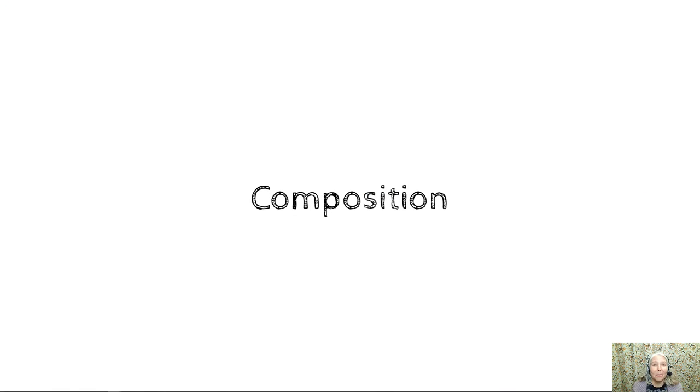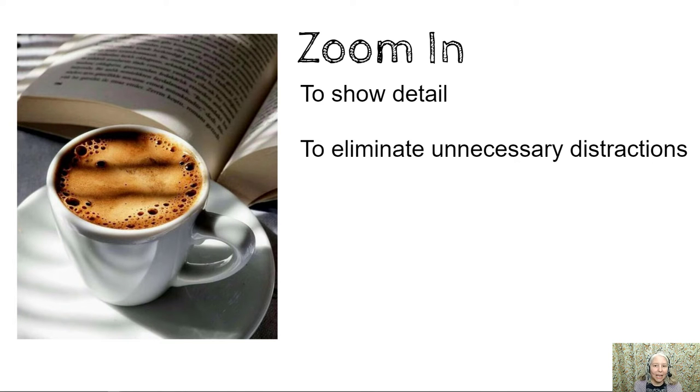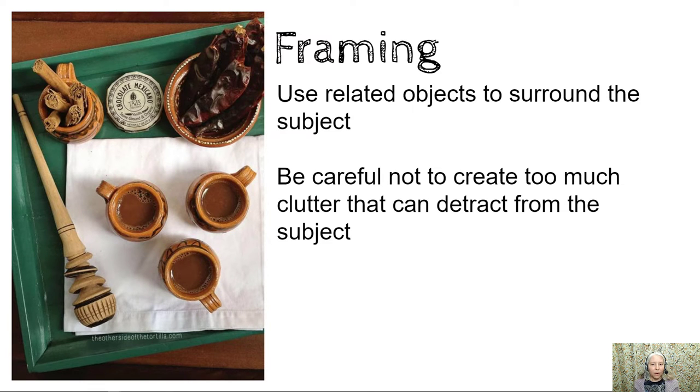Here are a couple of reminders about composition. Zoom in to show detail and eliminate unnecessary distractions. Framing: use related objects to surround the subject. In this image we can see the green tray creating a frame, but also other objects framing the mugs and even the white napkin. Be careful however not to create too much clutter that can detract from the subject.